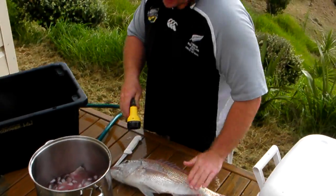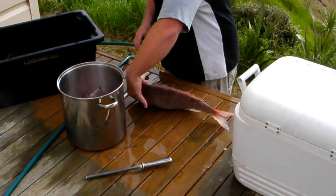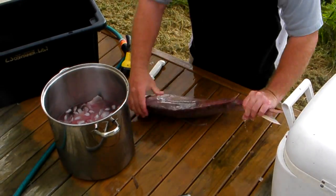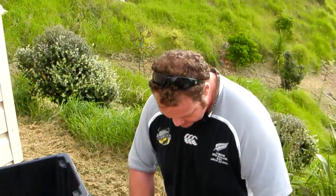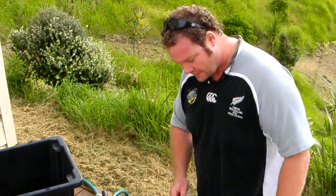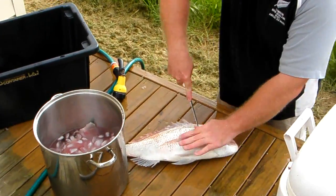Give it a rinse first. Get a pot of salted ice water, put the fillets in — they keep a nice plump. You see how thick these snapper are? They're quite good, so they're reasonable fillets. That's a good looking fish mate.